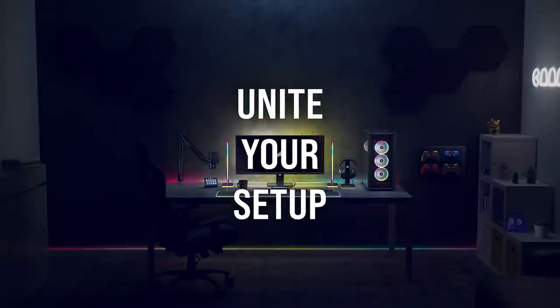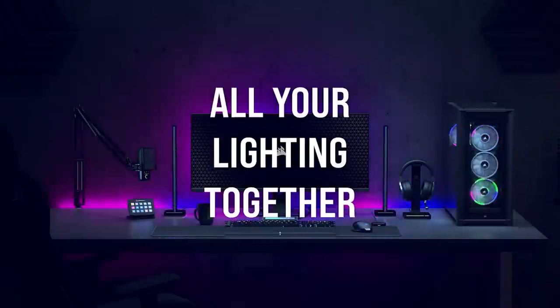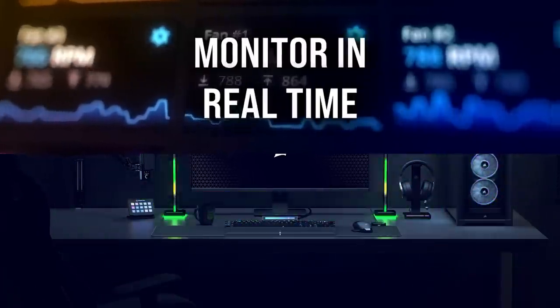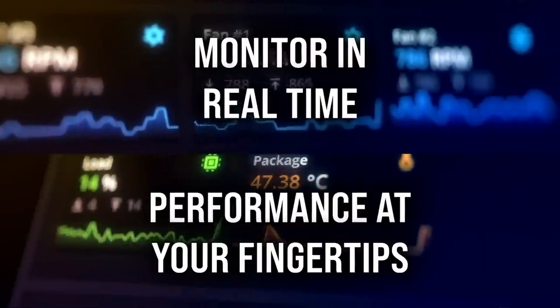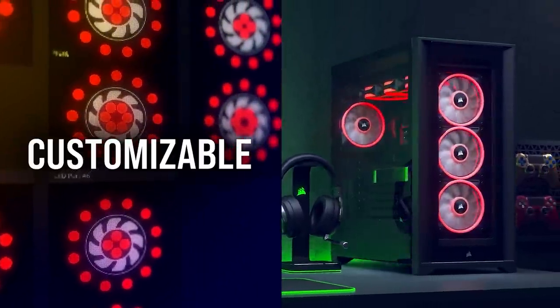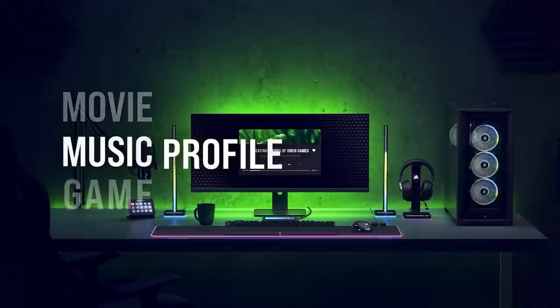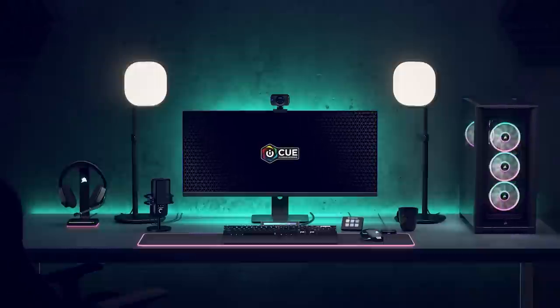Today's video is brought to you by Corsair's iCUE software, designed to unify the individual parts of your gaming setup into a fully immersive ecosystem. Customize lighting effects, monitor system performance, control fan speeds, and create personalized profiles for any application with a single intuitive interface. Synchronize your battle station in a brilliant display of color with preset patterns or customize your own — you can always add just a bit more RGB. For more on Corsair's iCUE software, click the sponsor link in the video description.